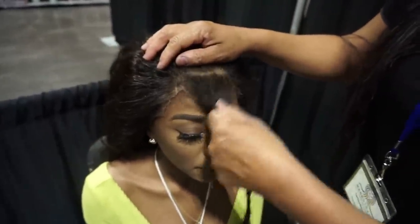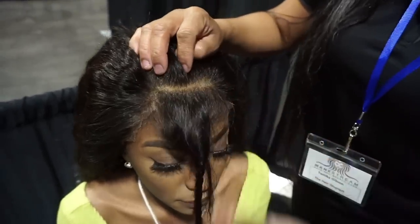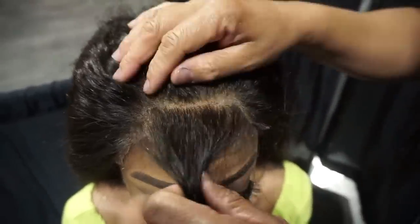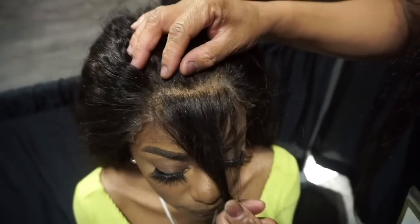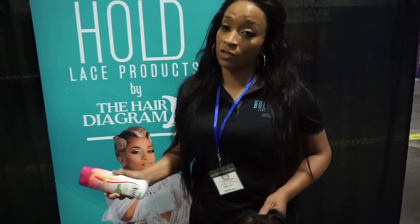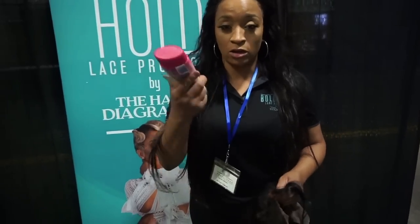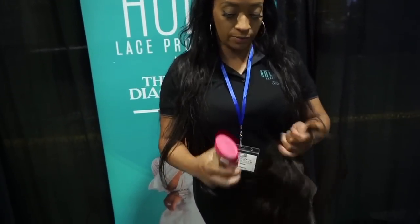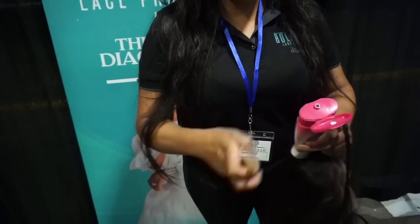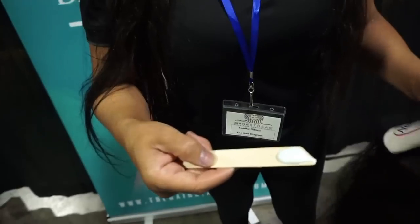I parted it like her hairline — this hair has to be taken out. I'm not going to sit here and tweeze this out because I could possibly put a hole in it. So I'm going to Nair this out. I have it matching her hairline. I'm not about to sit here and tweeze my life away, so I'm going to put it on this little spatula — it's real liquidy too.